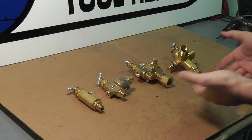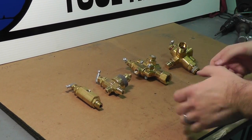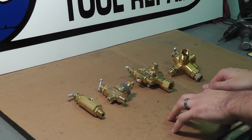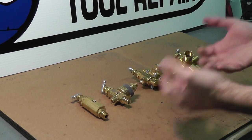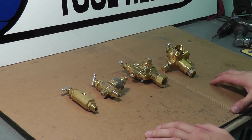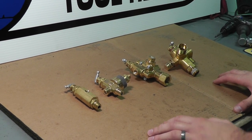A pilot on loader valve is essentially the brains of the compressor. It will decide what the cut-in pressure and what the cut-out pressure of the compressor will be. These are various styles — a few of the very popular styles of on-loader valves used on many different units, whether electric or gas.